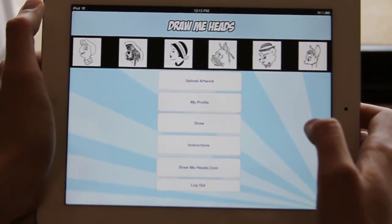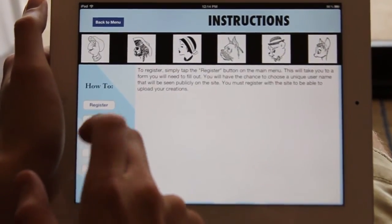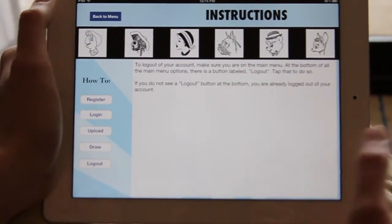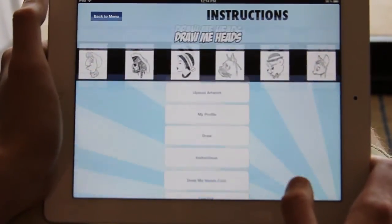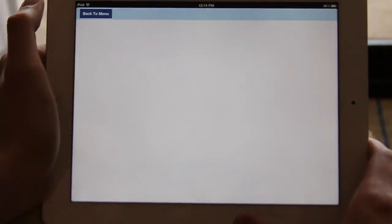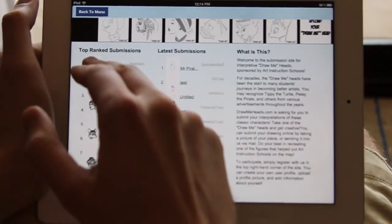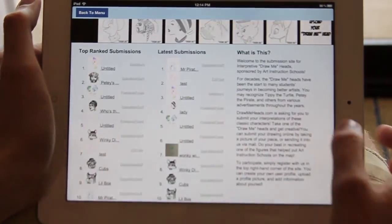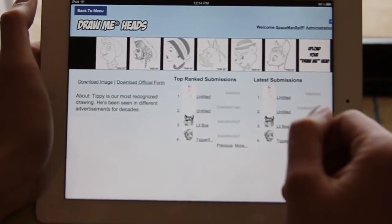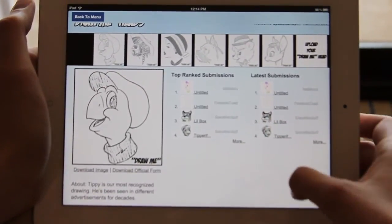Go ahead and click back on menu and check out instructions. If you have any questions — how to register, log in, upload, draw, and log out — it's all there. There's also a button that links you directly to DrawMeHeads.com, which takes you to the main site. From here you can see the latest submissions, top-ranked submissions, and tap on a character to go to their own page and see top-ranked and latest submissions from there.